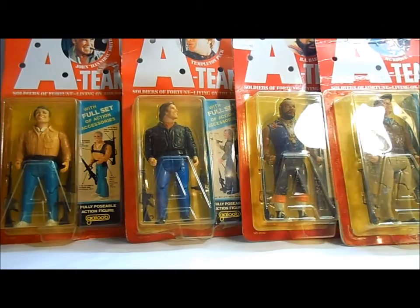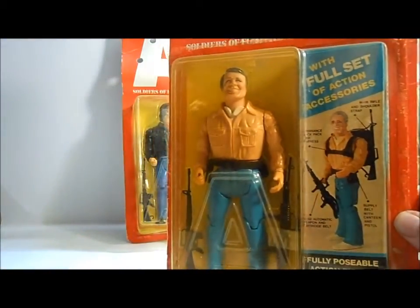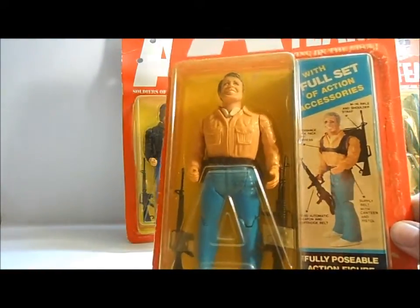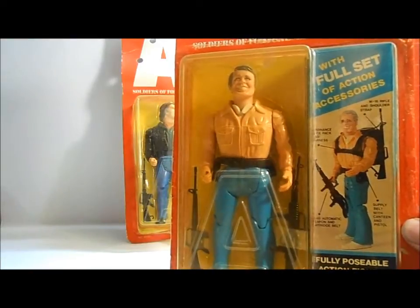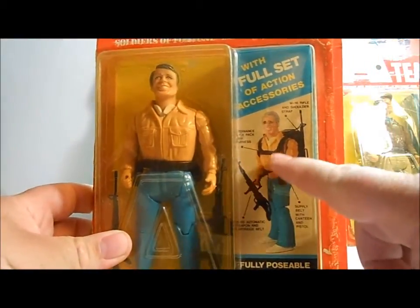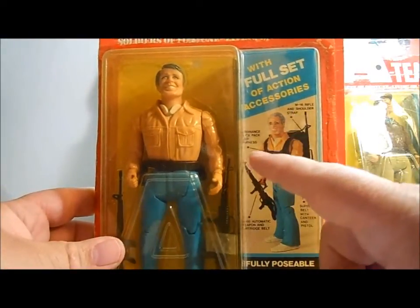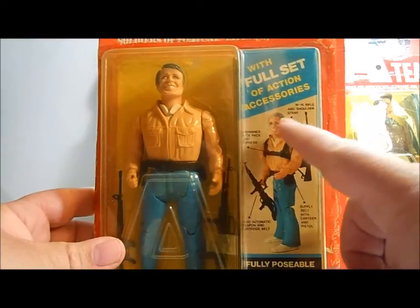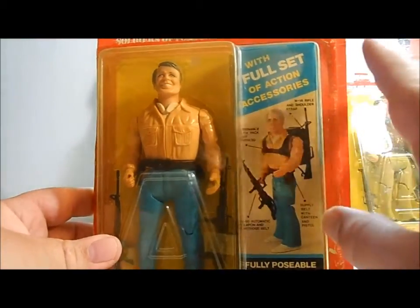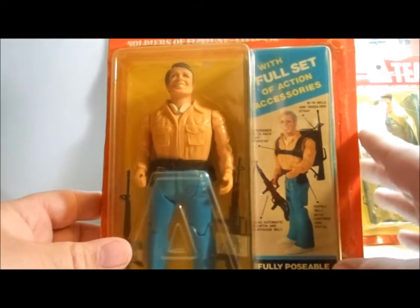So let's start off with the boss man himself here, Hannibal — the man that loves it when a plan comes together. One of the first things I see when I look at this box is the prototype Hannibal on the side that shows you all of his accessories, but it looks nothing like the figure. The part on his head is going the wrong way, he has different colored eyebrows. You can tell they took this picture a long time in advance.